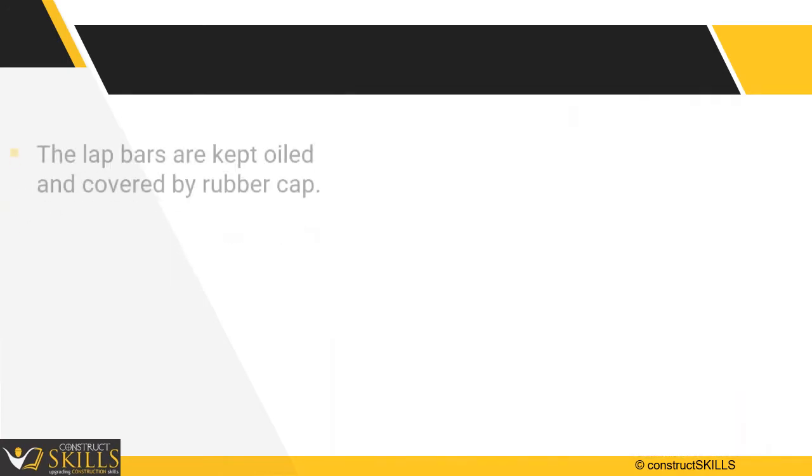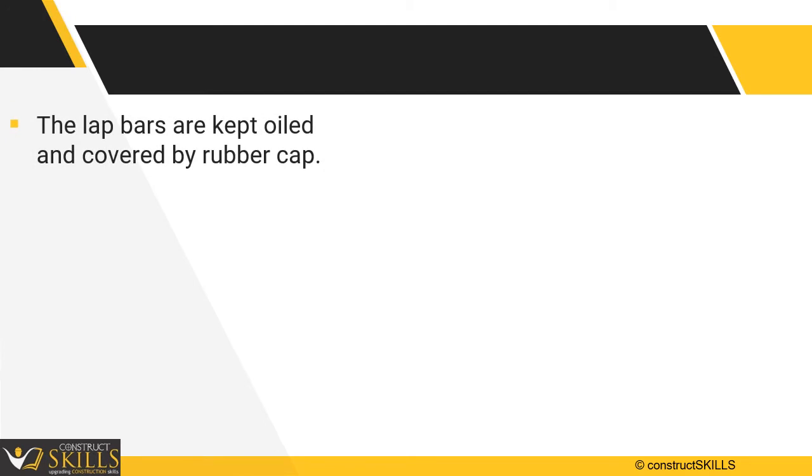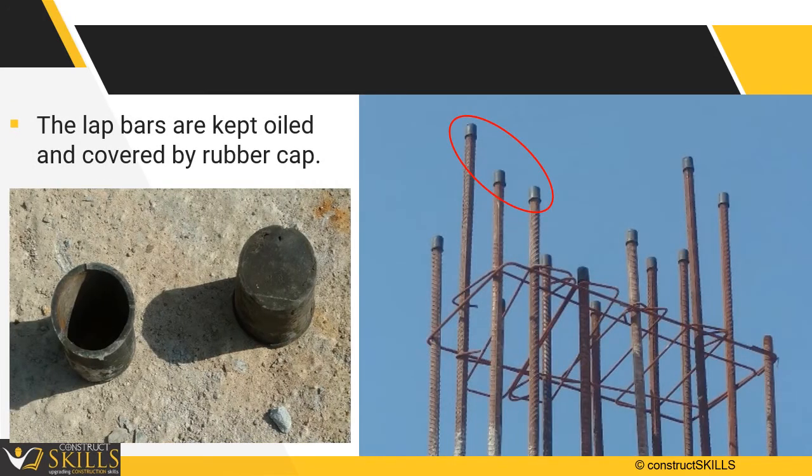Once erected, the lap bars are kept oiled and covered by a rubber cap until the reinforcement is extended further.